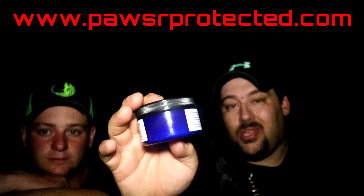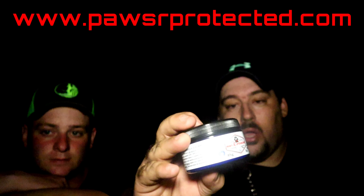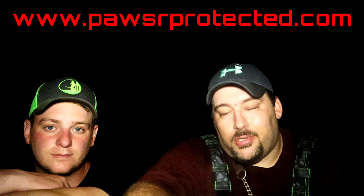So if you're interested in getting one of these, go over to pawsareprotected.com and snatch you up one of these. We love these products, they do really well, and I'm sure that you're going to love them for your hound too.